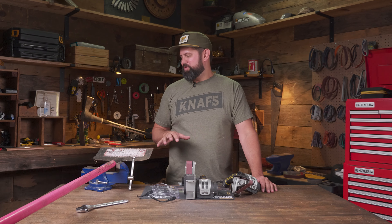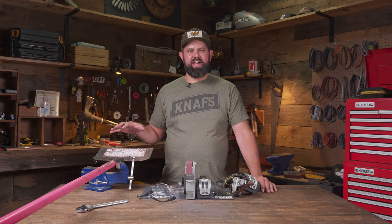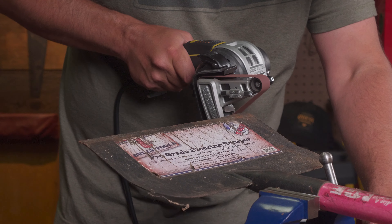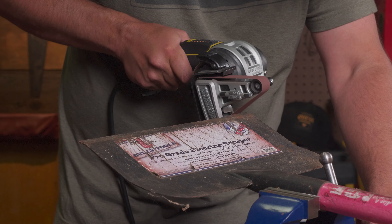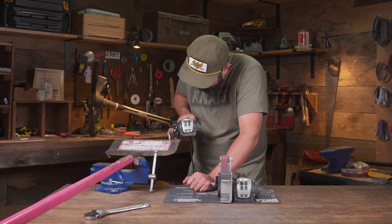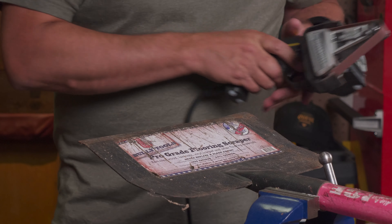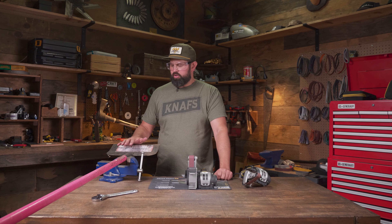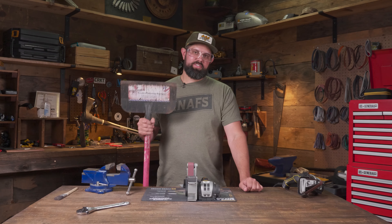As we were digging around trying to find tools, we came across a scraper — a great example of something to sharpen, similar to a shovel. I've got the scraper mounted up in the vise with the 120 grit belt and speed set at six. I'm going to find that existing bevel, match it up, and make passes to create a new clean edge. Once I've created that new smooth edge, I'll call it good. This isn't supposed to be a sharp tool — I just want the edge to be clean so it glides smoothly across the floor.